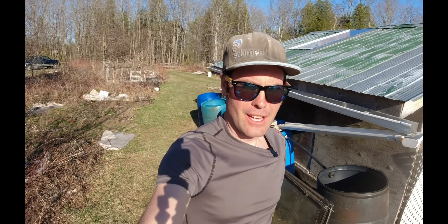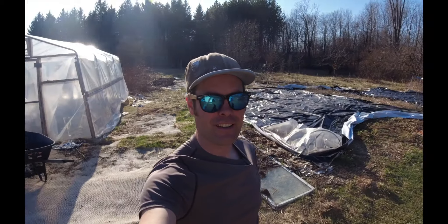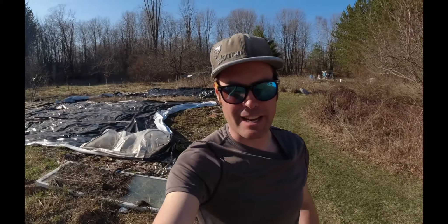How are you guys all doing today? Well I'm back at the OG — the original garden, not original gangster. The snow is gone and it's time to get some stuff planted.